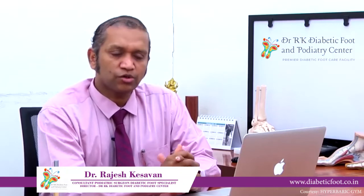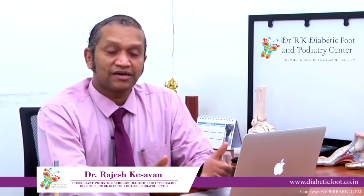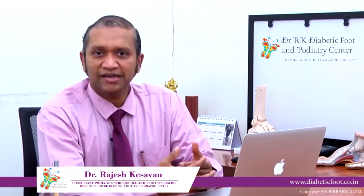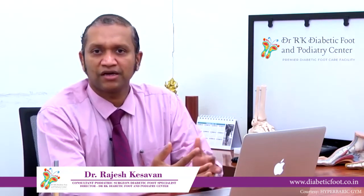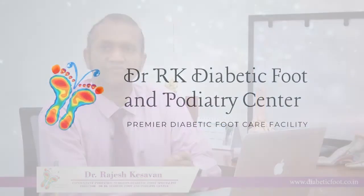Hyperbaric oxygen therapy is also quite effective in various other areas, for example radiation osteonecrosis of the mandible, radiation cystitis, and a number — more than 13 indications — are FDA approved as far as hyperbaric oxygen therapy is concerned.